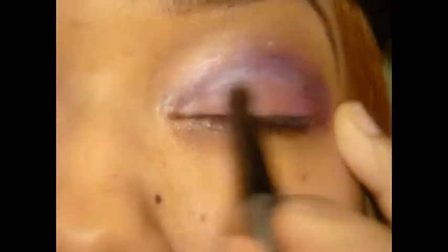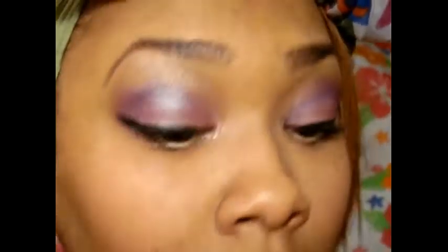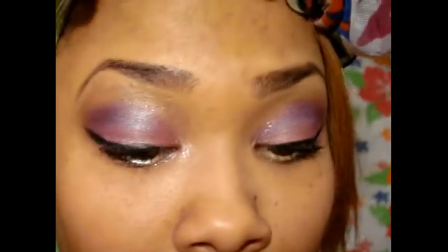And just blend it in, and I'm going to add some mascara. If you want to add lashes, you can do so. And I'm using this one for the bottom lash.